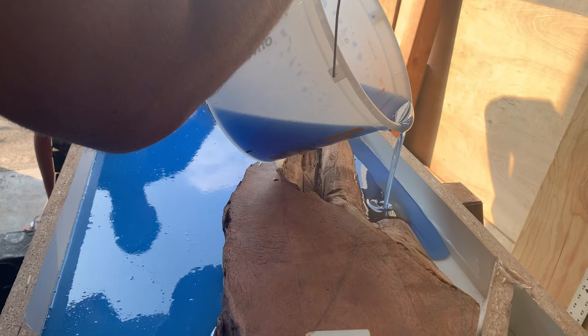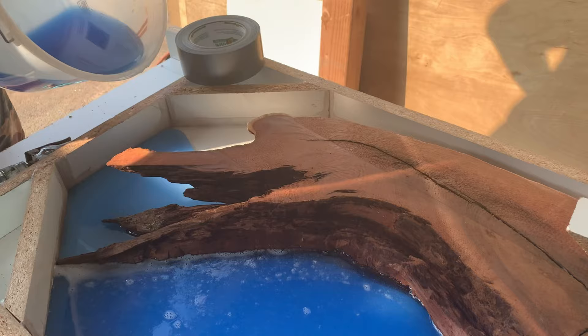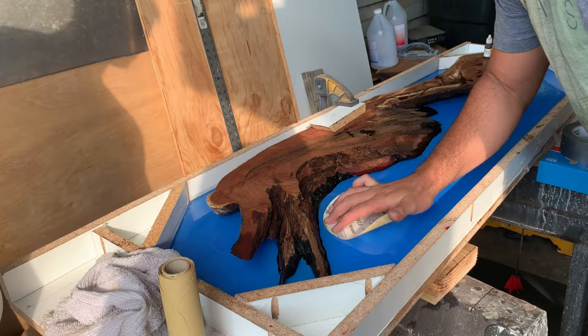We got the bottom of the ocean we're putting in. We're sanding it down so that it sticks better.